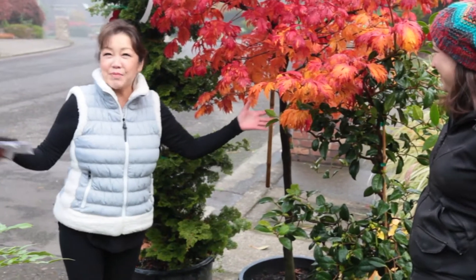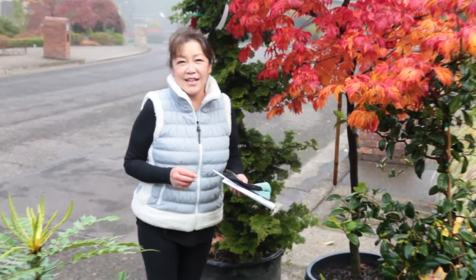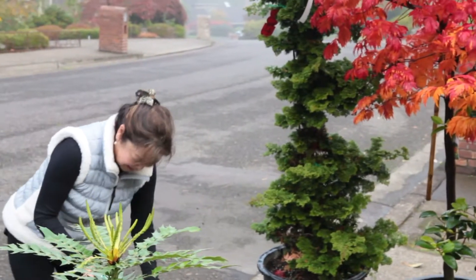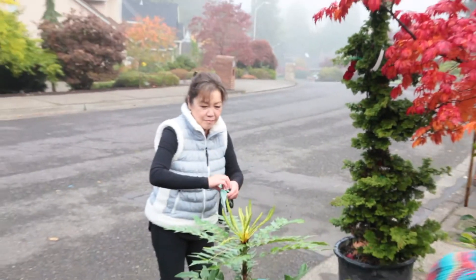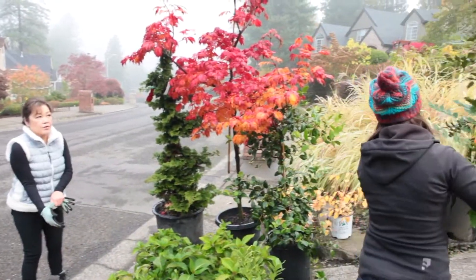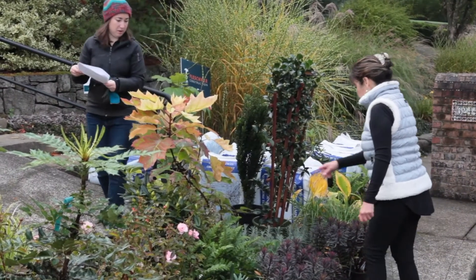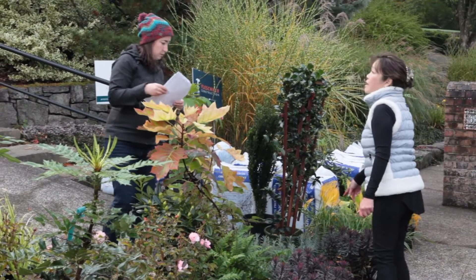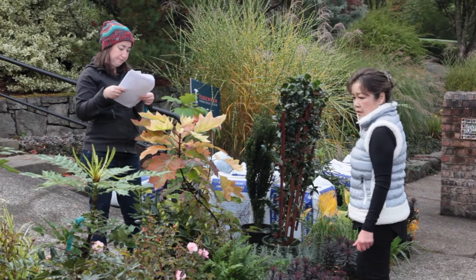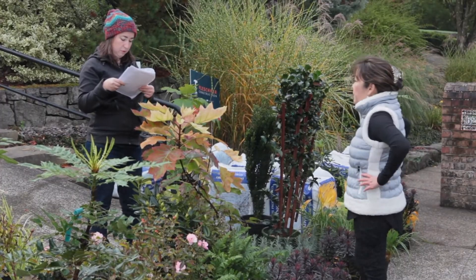We are going to place plants today, which is always exciting and lots of fun. We're going on the back of the wall, they are going up top. We already brought up the grosso — one, two, three. That's all I need, yeah — three roadies.